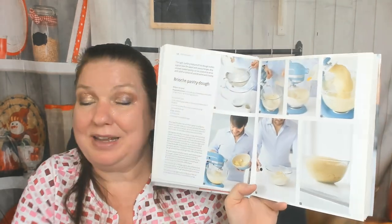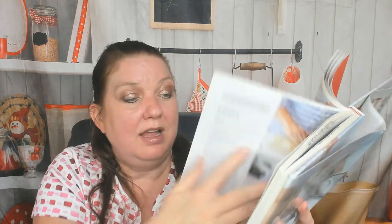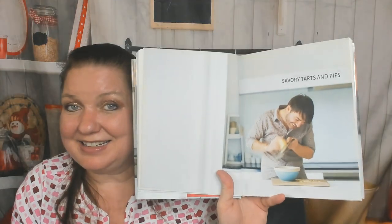There's a brioche pastry dough recipe — I'm not that brave — but that is my favorite color, teal/aqua/turquoise. I didn't know they made that color in a kitchen stand mixer because mine's red; now I want to switch. Step-by-step puff pastry too — I'm going to buy mine — but thank you. Also covers how to line a pan and how to pre-bake, all very important.